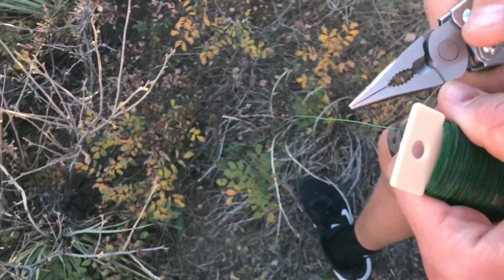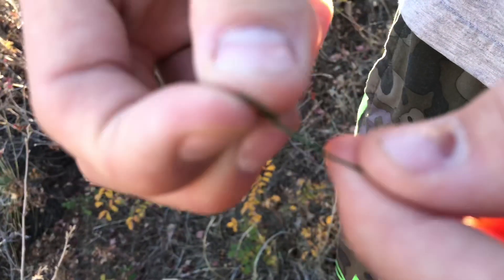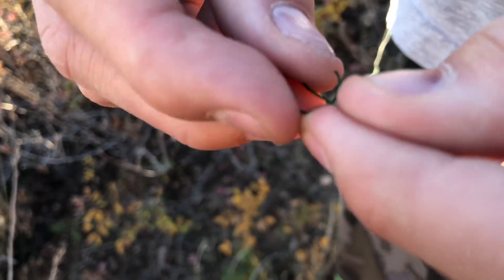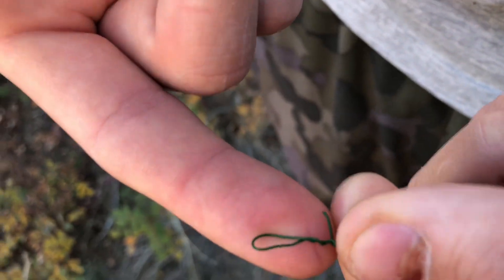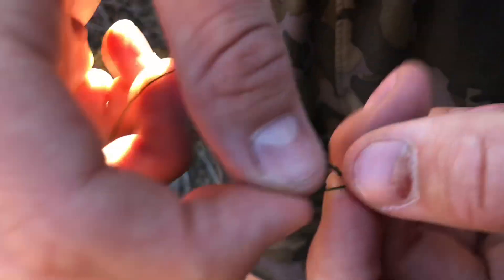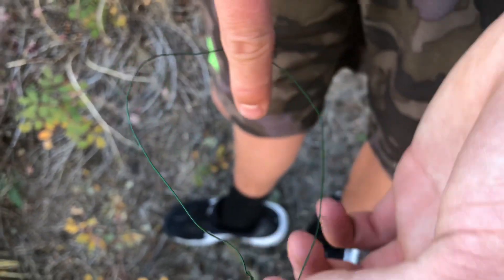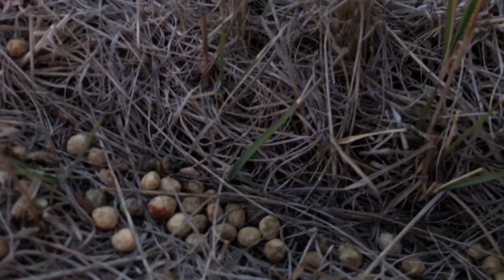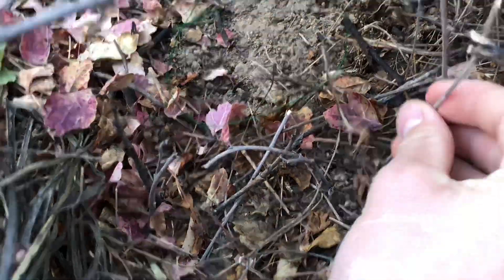We use green wire for this. Just make a hole on one end of the wire and put the other end through the hole — and just like that, you've got yourself a snare. When looking for places to put your snare, look for droppings, tracks, and worn-down trails to funnel animals. Put sticks under and to the sides of the snare to guide them in.